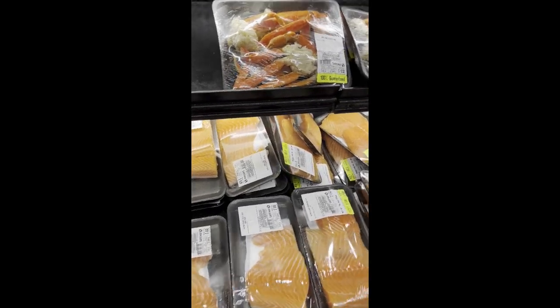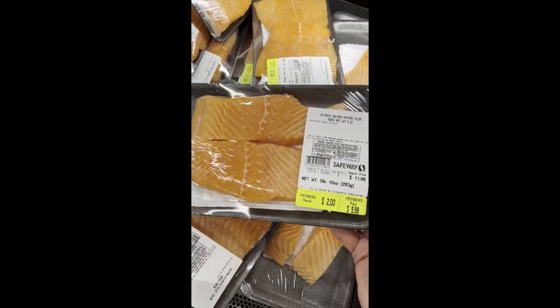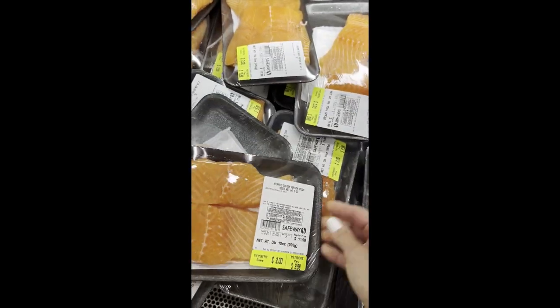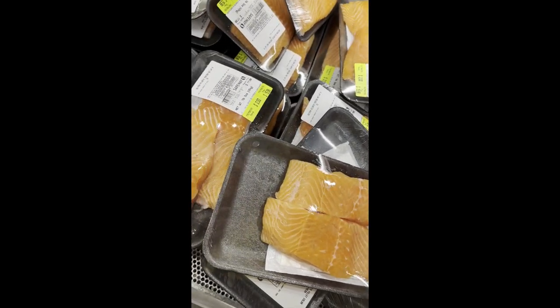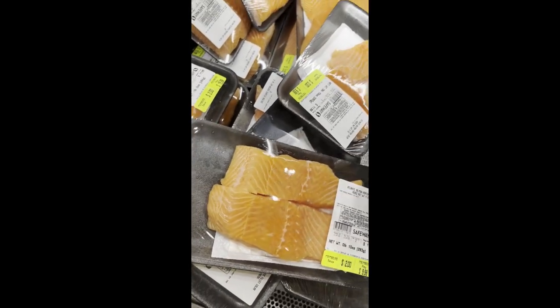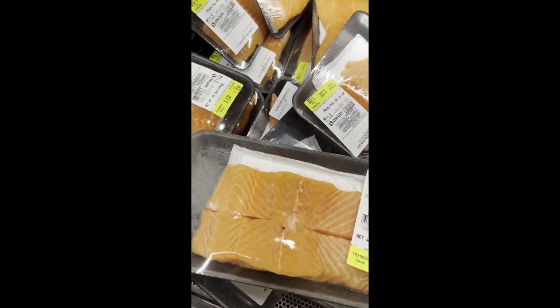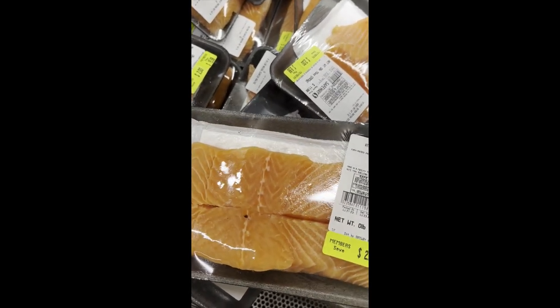Heading over to the salmon section. In this video I'm not using the same salmon I'm using now — this is more farm-raised, and you should really get wild. But regardless, get the salmon of your choice and however much you like. I like to make enough for several meals.